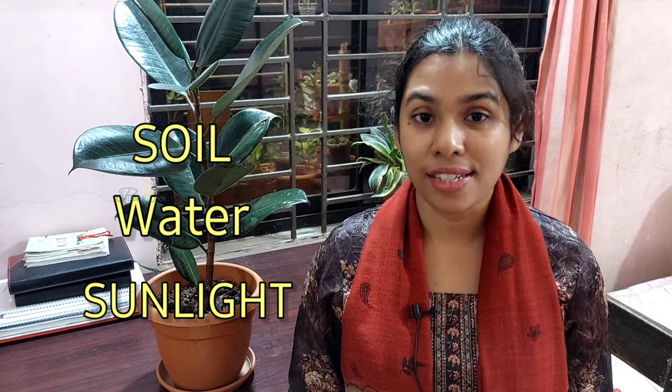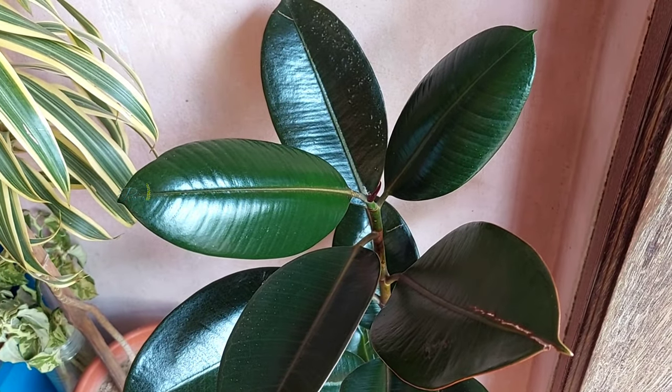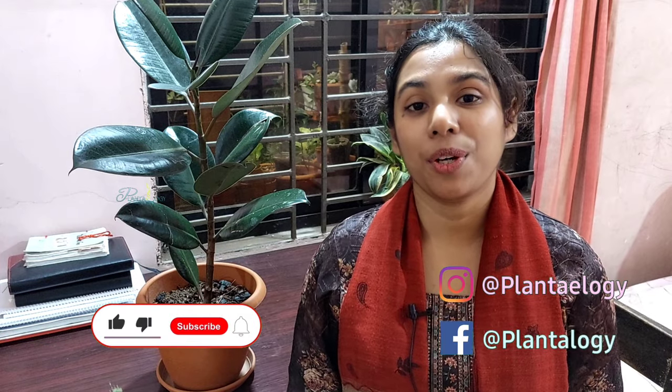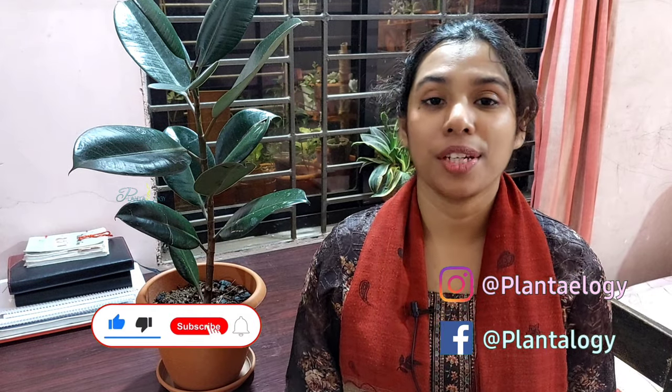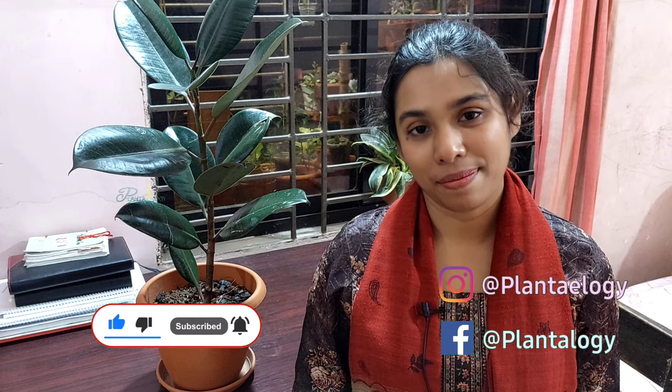If you provide proper soil, water, and sunlight to your rubber plant, it will grow fast and be pest and disease resistant. If you have any questions or suggestions, let me know in the comments. Thank you so much for watching, and we'll see you in the next one — take care.